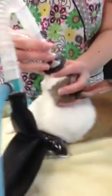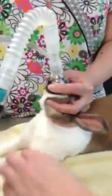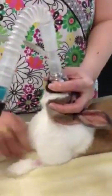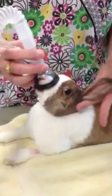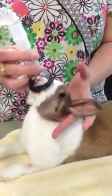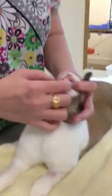We have the bunny in sternal recumbency, and we have him straight. Between my fourth and fifth finger, I'm kind of gonna hoop up behind the head, and then I am going to get the tongue out.